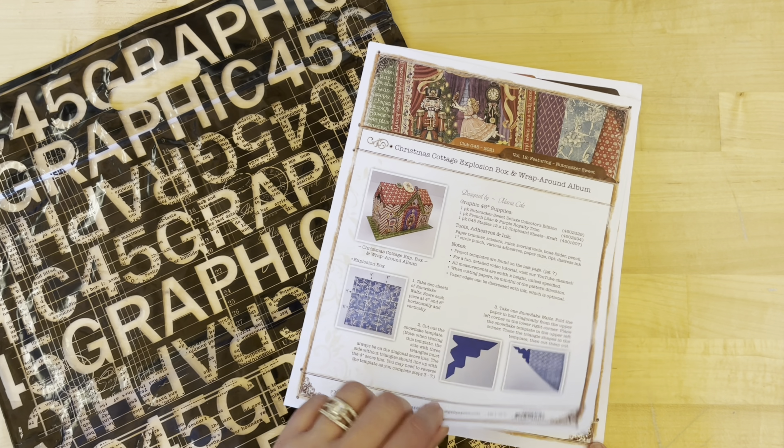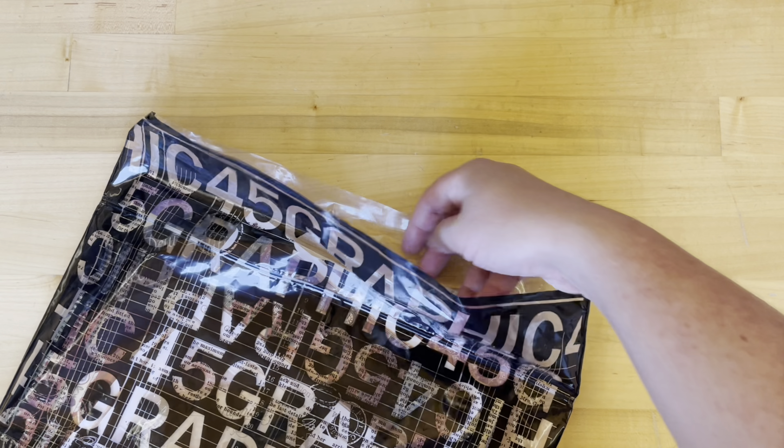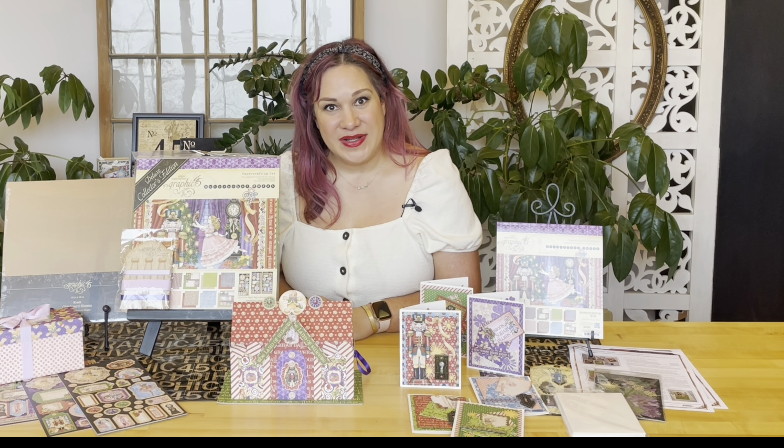Like all of our club kits, you get a project sheet with colored photos and step-by-step directions including dimensions, and then a great Graphic 45 bag to store it all in. So if you're not already a subscriber, hop on over to our website g45papers.com or head to your local G45 retailer to pick up the kit.